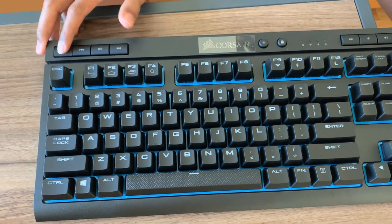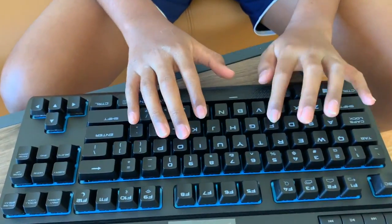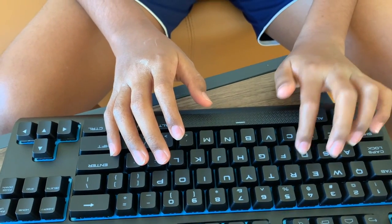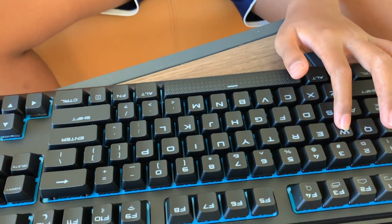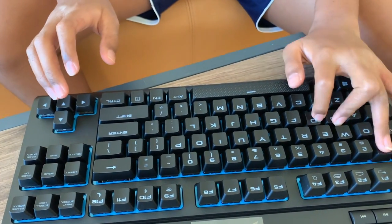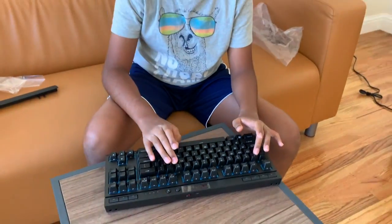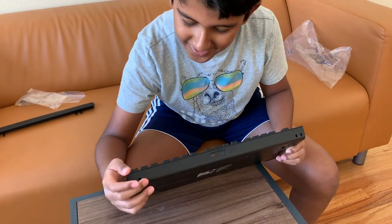It's really nice — you barely have to do anything to press it. Yeah, I just really like this keyboard. Let me turn this on.